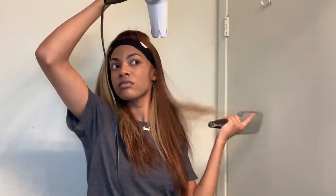I'll just blow dry the hair some more because it was still a little damp, so that's what you'll be seeing here.